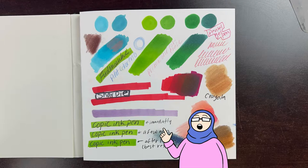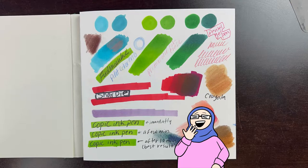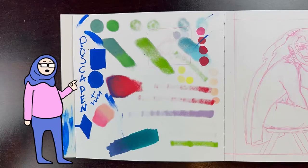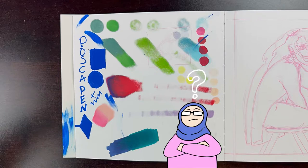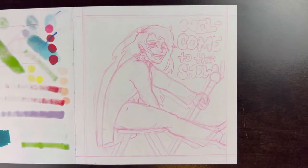Crayola markers did tear up the paper a bit, but that's just because it's Crayola — it's not the paper. Finally, the last thing I'm most likely to use in a sketchbook is the Posca pens. They did pretty alright on the paper, however they did warp it a little bit, so I don't know how well this fares with watercolor and gouache and stuff like that, but we'll definitely figure that out down the line when I start doing that in this sketchbook.